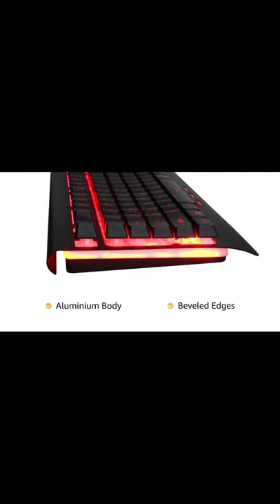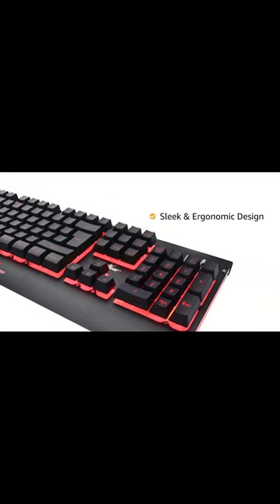It has an aluminum body with beveled edges and features a sleek and ergonomic design, making it portable for gamers on the go.